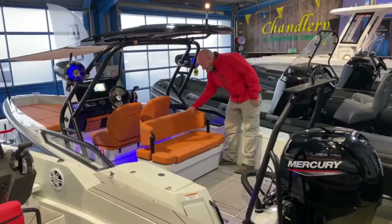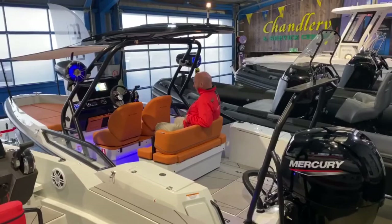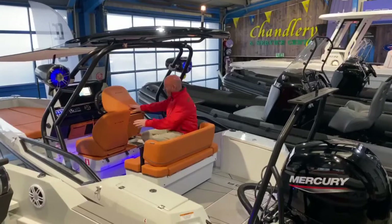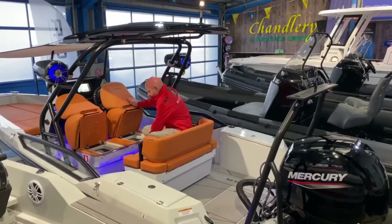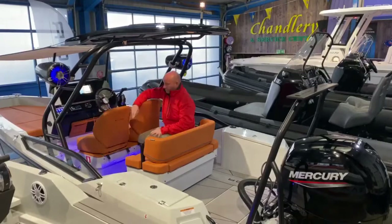Up here this seat folds back and it's got a really nice comfortable position. The sides wrap right the way round and hold you in position, and you've got loads of leg room between this seat and the seats in front. Both these seats fold forward and there's good storage below. Everything is nicely finished — stainless steel everywhere, stainless steel bolts — and the upholstery is nicely finished with a great texture and embroidered logos in the material too.